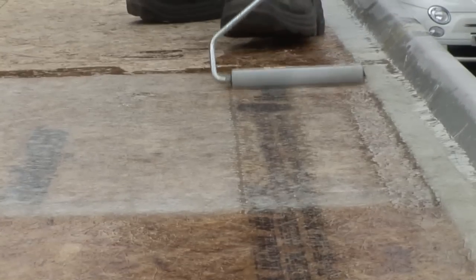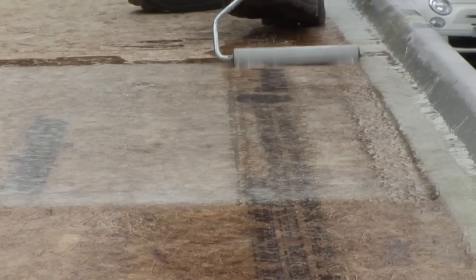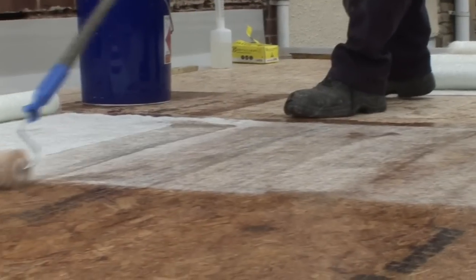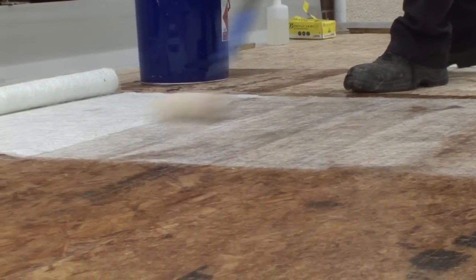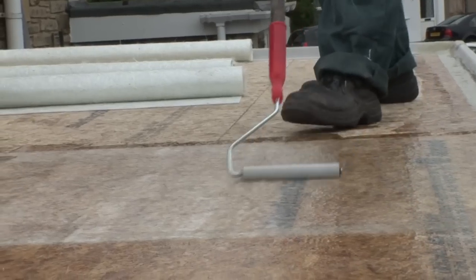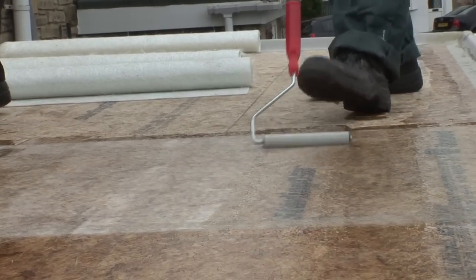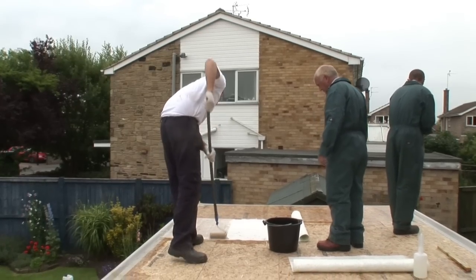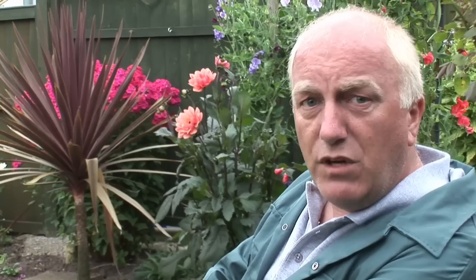Wait for one minute, then get the paddle roller and go over the area a few times until the laminate looks transparent. Repeat this process until all the pre-prepared materials have been used, laying the next strip of chop strand mat at the side of the first one with about 50mm overlap between each layer. Carry on until the entire roof is finished, then take half an hour's break to give the area enough time to cure.